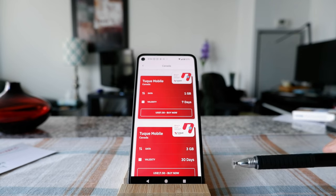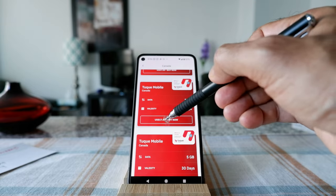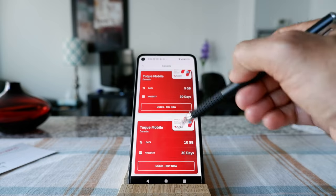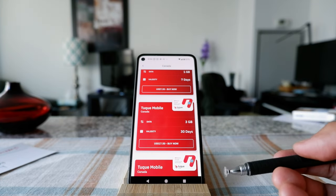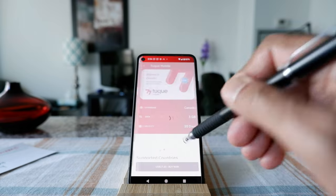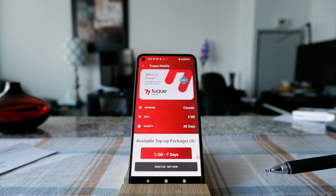I'm going to choose Canada from the list. You can see they have different options: one gig is $7.50 USD, three gig is $17.50 USD, and then there are five gig, ten gig options. Since this is my first time, I'm going to test it with the three gig plan — I don't want to purchase too much in case it doesn't work. I'll click 'buy now.'